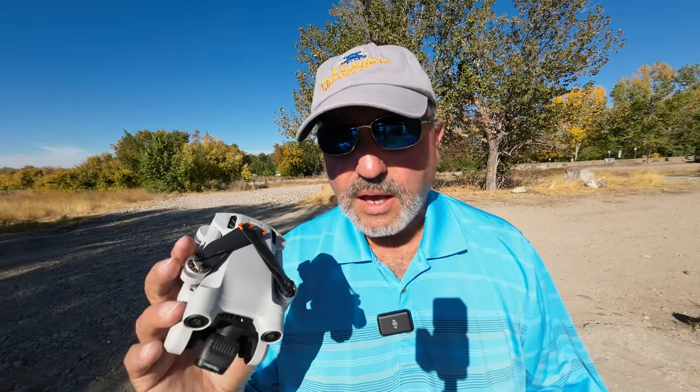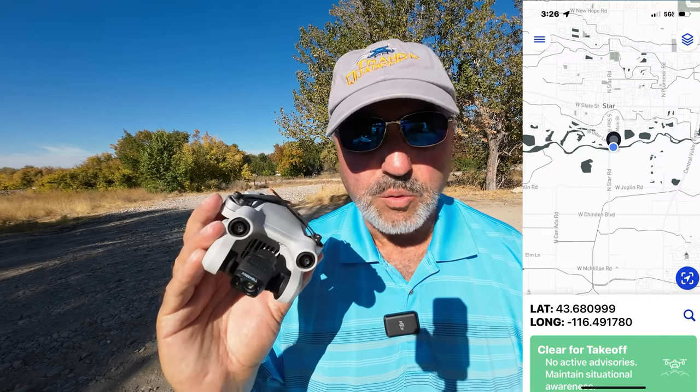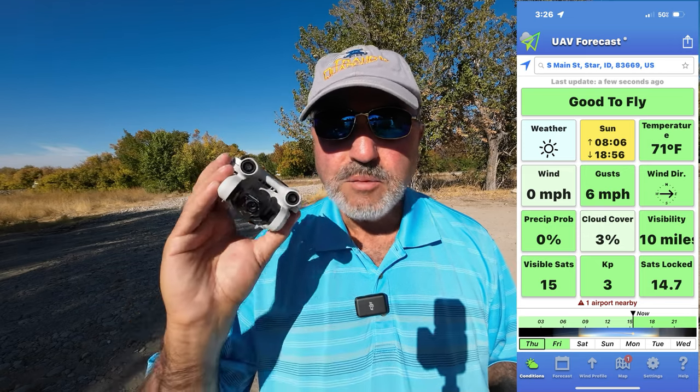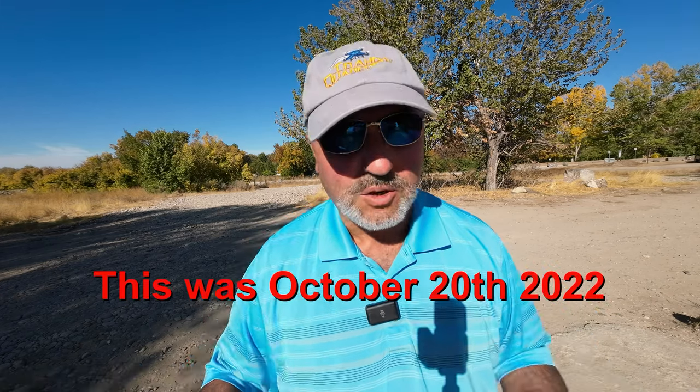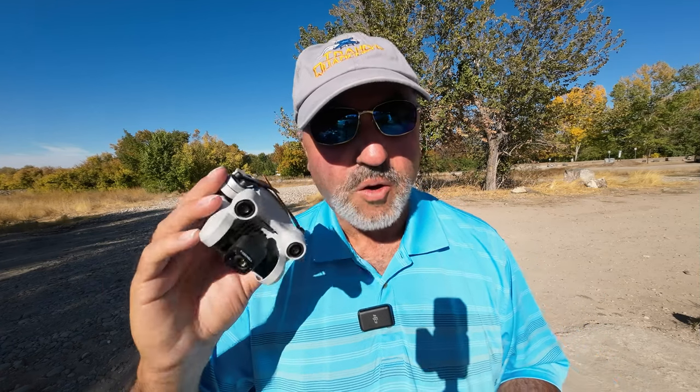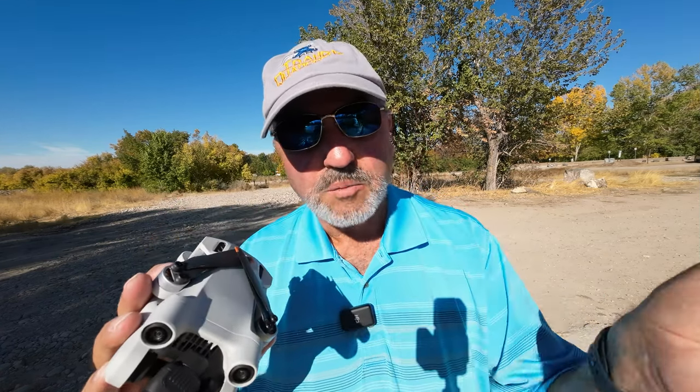Hey everybody, Marcus Crawford here with the Idaho Quadcopter channel. I have the DJI Mini 3 Pro with me today. I'm in Star, Idaho, right on the Boise River — you can probably hear the water going over a weir right next to me. I'm going to take this up and look at some of the fall colors. It's kind of green still; it is a warm day. UAV Forecast shows it in the 70s, but standing in direct sunlight, trust me, it's hot.